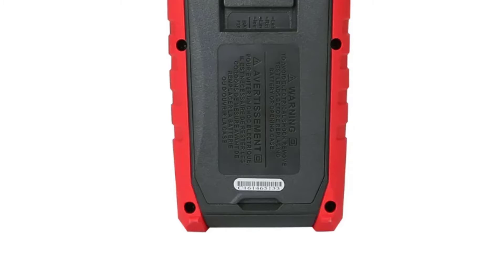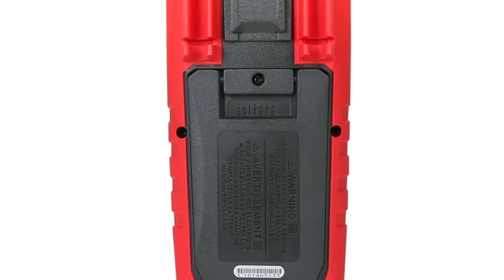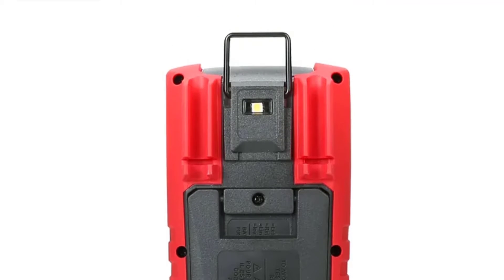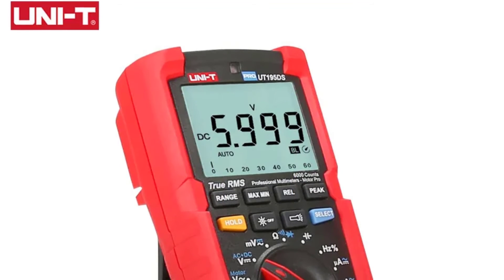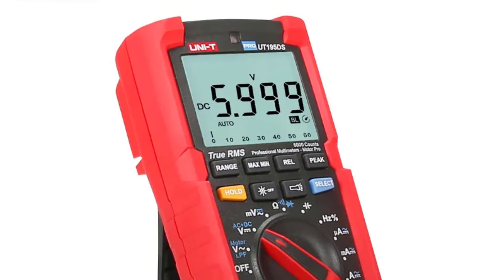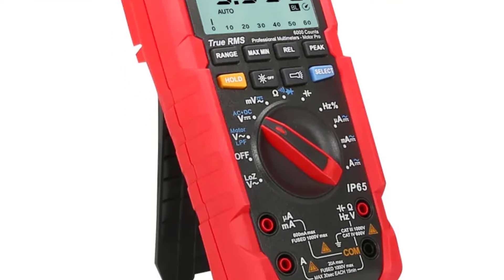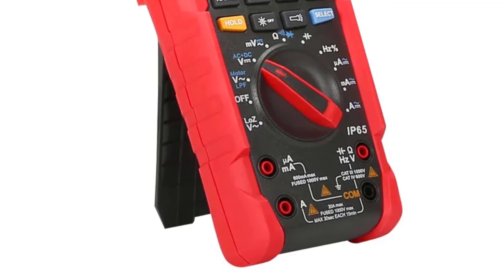The True RMS feature ensures accurate measurements of both sinusoidal and non-sinusoidal waveforms, which is crucial when dealing with modern electronic devices. I appreciate the auto mode on this multimeter, which automatically selects the appropriate measuring mode, making it user-friendly for both beginners and experienced users. The auto power off feature is a nice touch, helping conserve battery life when you forget to turn it off.